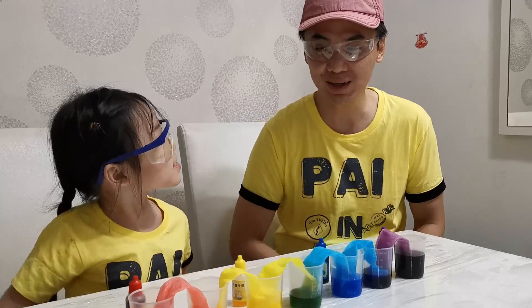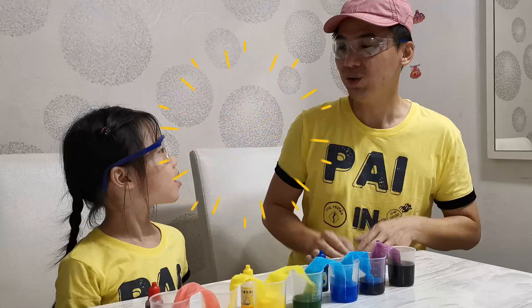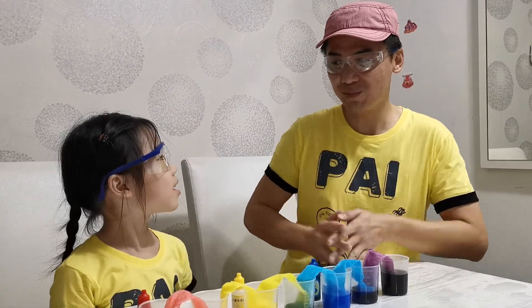Yes, this experiment teaches us about absorption and color mixing. Wonderful, right! Okay, you did a great job — high five!